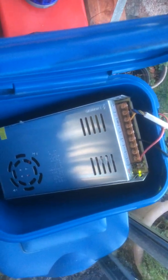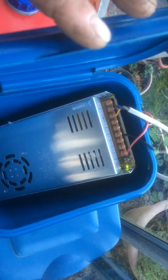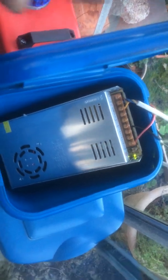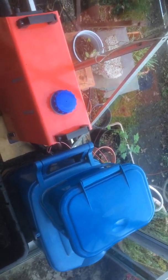I put this in a watertight container so that I don't get any moisture in it, and that is powered by an extension cable coming up to the greenhouse, which I keep in the other box there. So it's just 240 volts coming from the extension lead into the converter and now I've got a constant 12 volts.